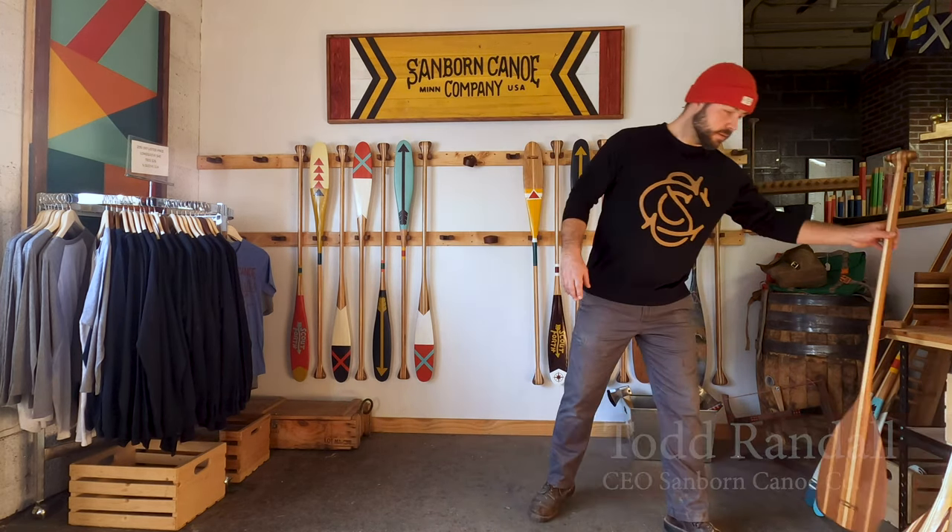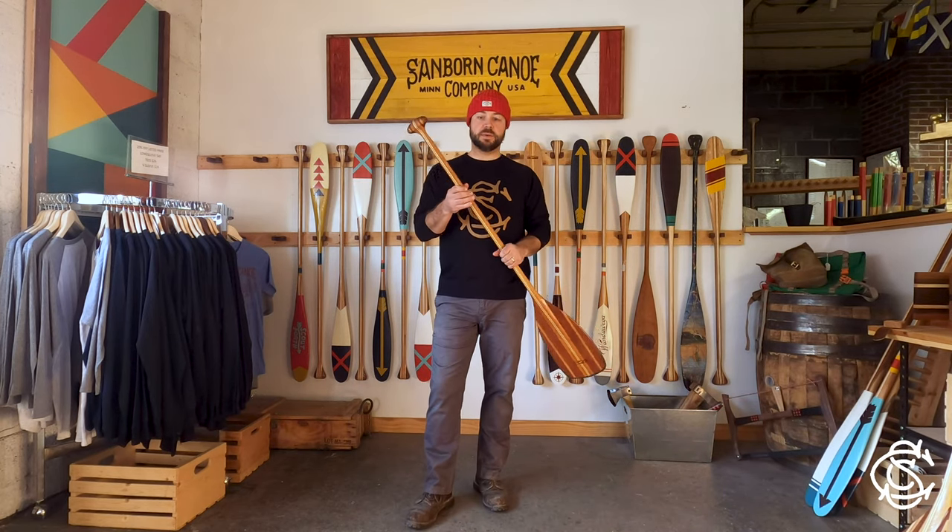Hi, Todd here. I'm going to give you a quick tip on how to store your paddle. You know what to do with it when you're out on the water — you put it in the water — but when you come home, there are certain ways that you want to store it.